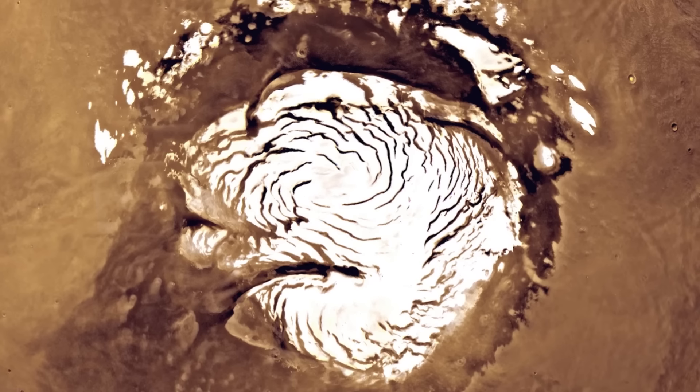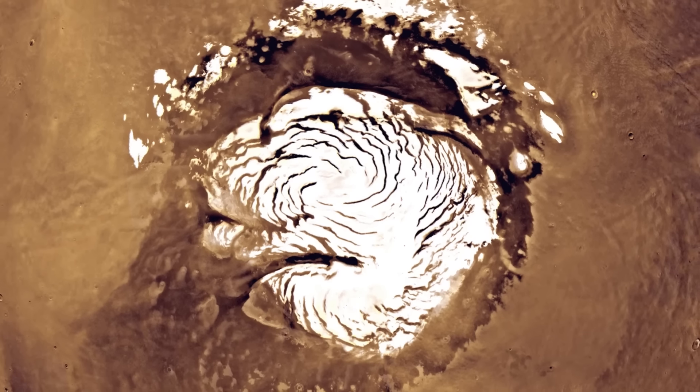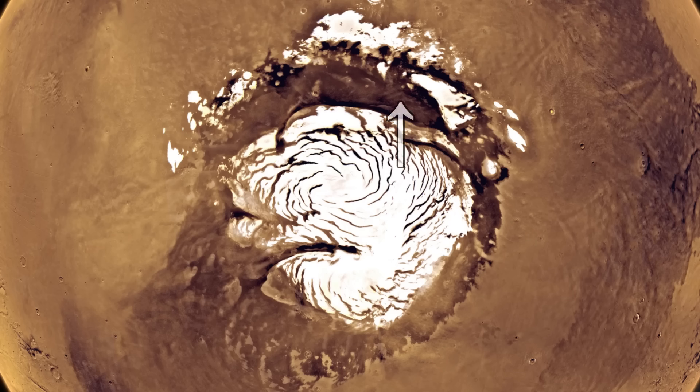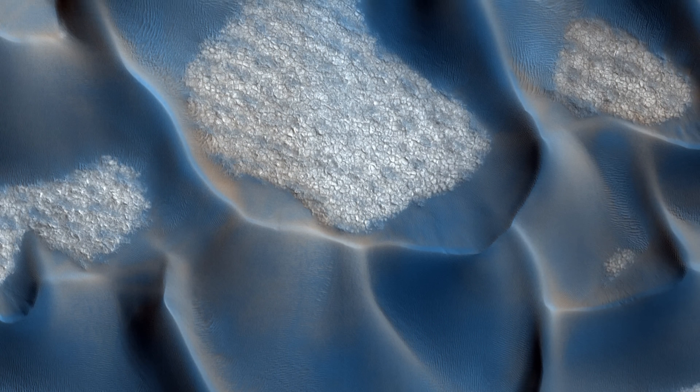Besides the Phoenix Lander, directly surrounding the north polar ice cap are sand dunes from nearly all sides. This massive dark area is exactly where the sand dunes are. A lot of the time the sand dunes are somewhat scattered, and between them is a hard surface filled with polygonal patterns. They can also be quite densely packed. The region where these sand dunes are located is called Olympia — the largest field of sand dunes on Mars.